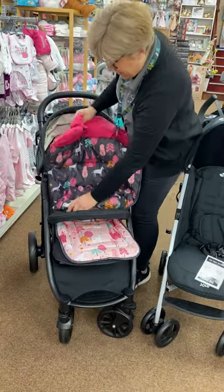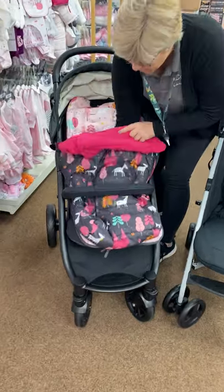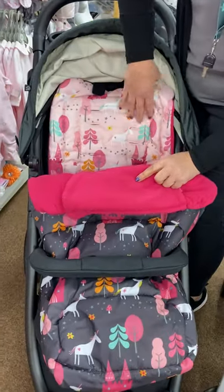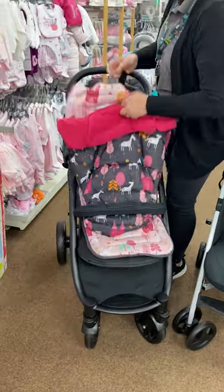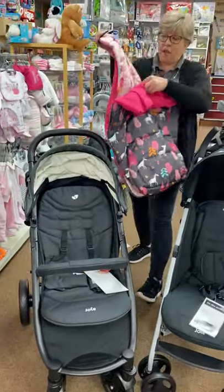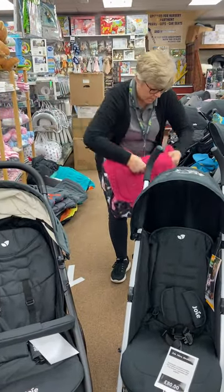With these you can also have them different ways round - you can have it really quite loud with all the pattern showing, or turn it round and have your fleecy pattern. There are an assortment of colours.